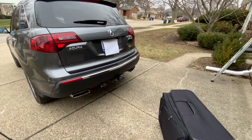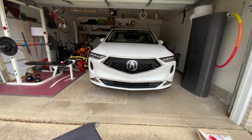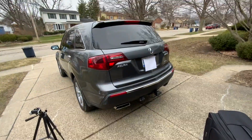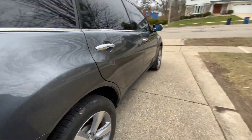We probably would have fit more stuff if we took our other car, but really, who wants their car to be stolen? Not us. So we're going to take our second car. Now let's see what we can fit in the second row.